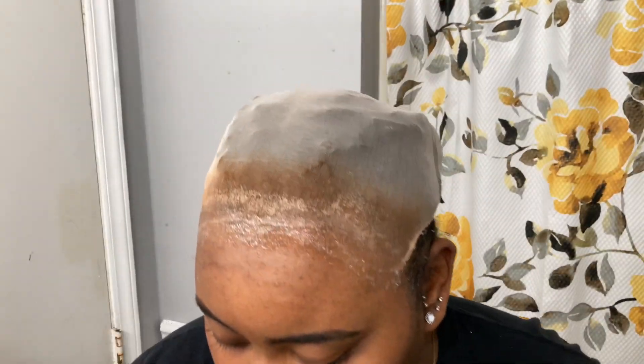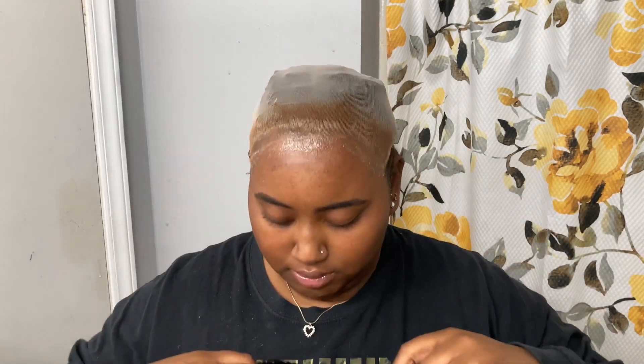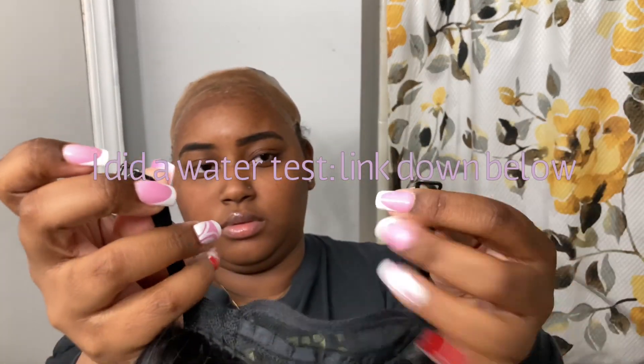I did three layers of glue, and to this day it is still stuck — it's not moving. I was going to do a water test, which I might do a video on too. I put those two pieces on the back but I didn't sew the back down, which I kind of wish I would have — I will do that next time.